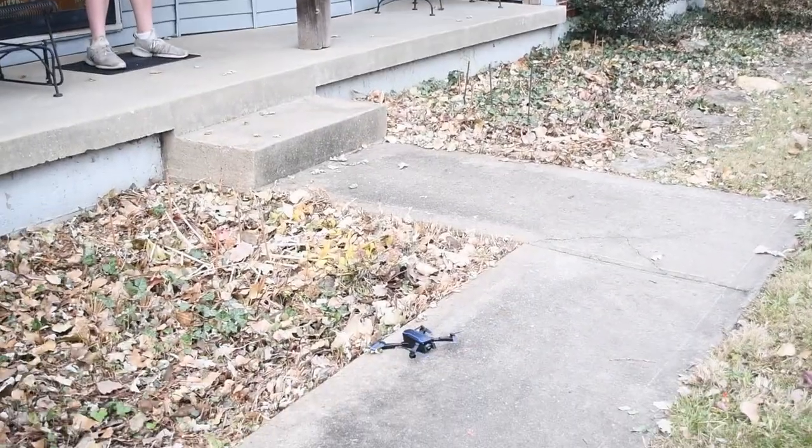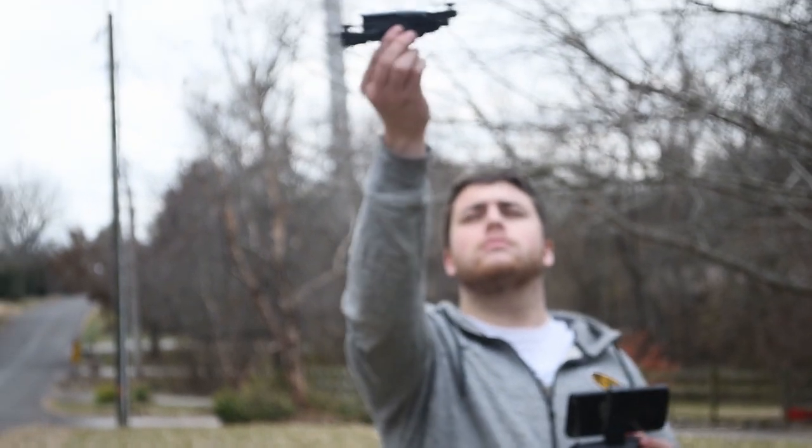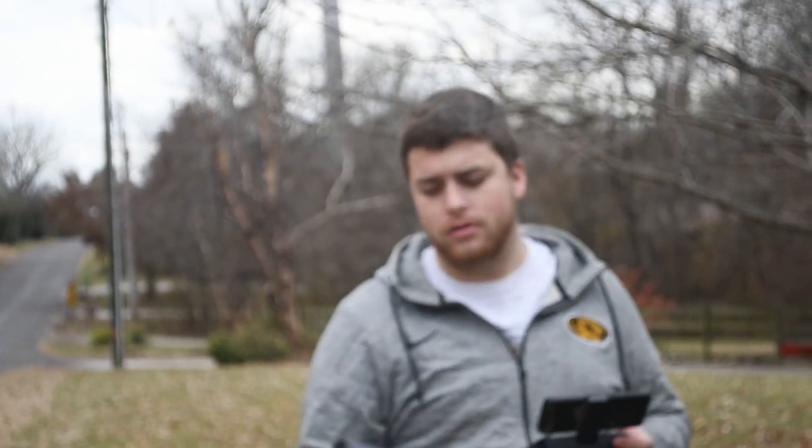The drone also has this nifty little feature where you can grab it under the drone while it's flying, and then flip it over to turn off the drone, which is a nice and easy way to just reset everything.